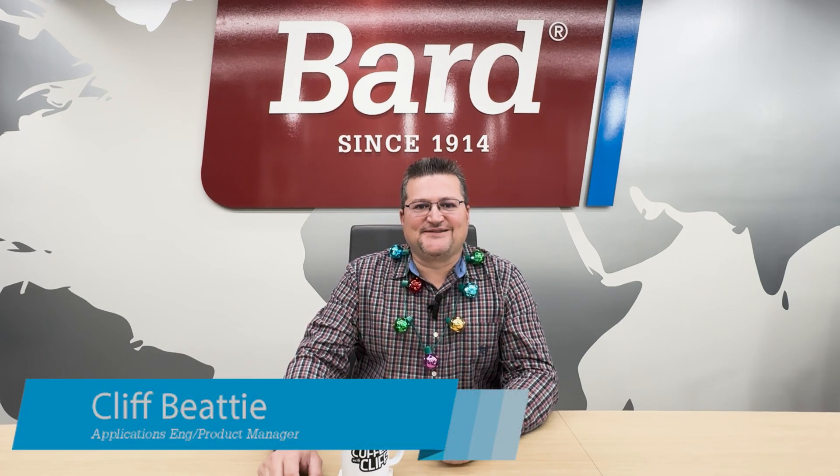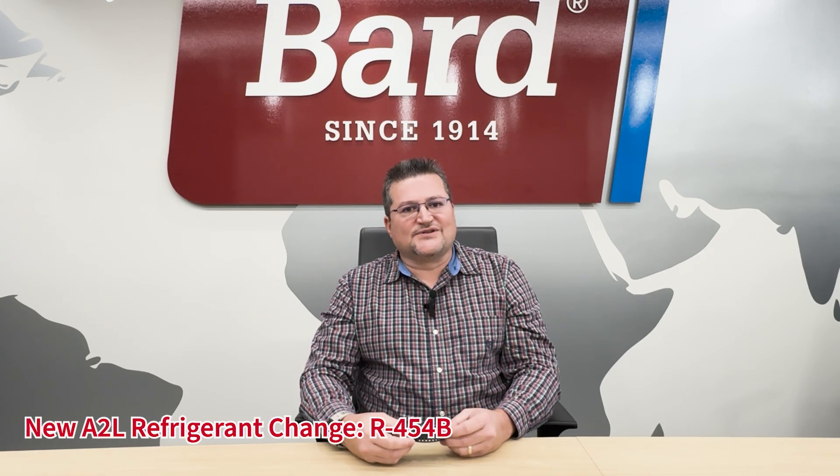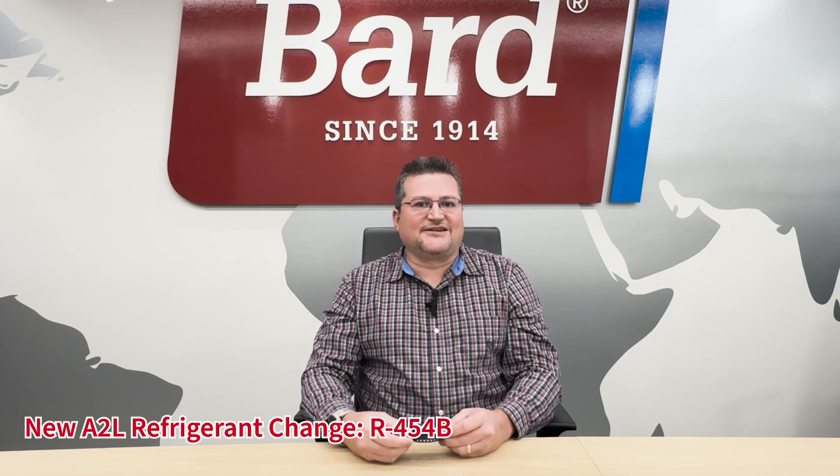Welcome to another episode of Coffee with Cliff. Happy holidays — we're getting ready to end 2024 and come into 2025. We're going to have a lot of important changes in 2025 as far as new A2L refrigerant units. You'll already start seeing those in the field, so I wanted to cover a few things about those units today. We're switching to a new A2L earth-friendly refrigerant — the one we've chosen is R454B.